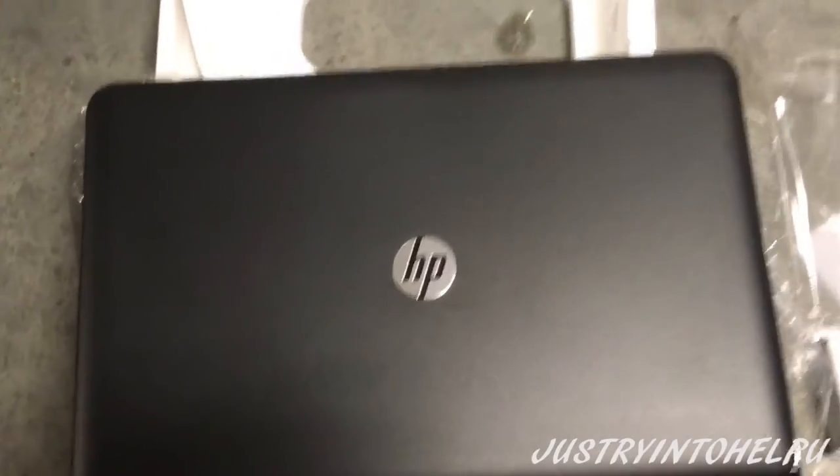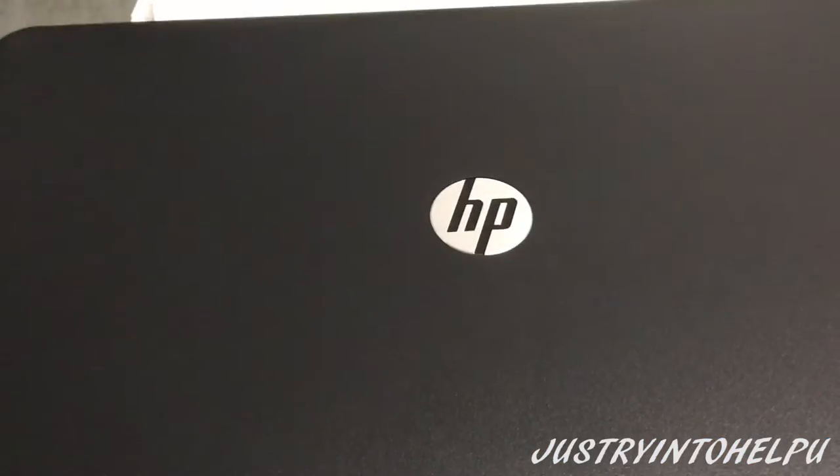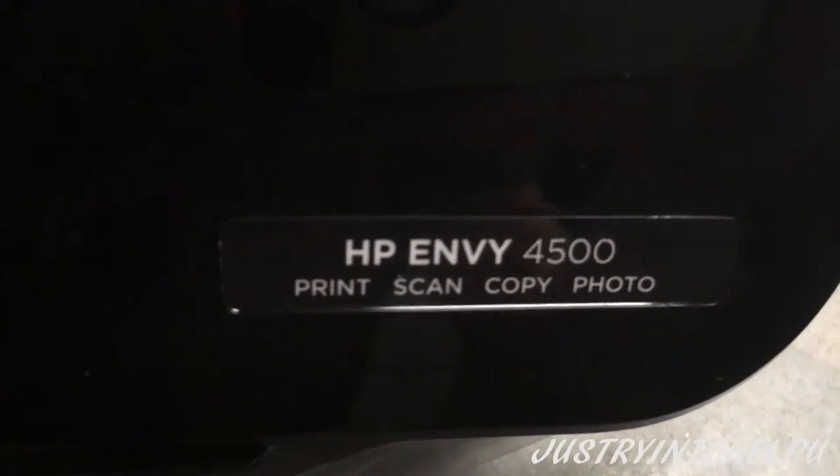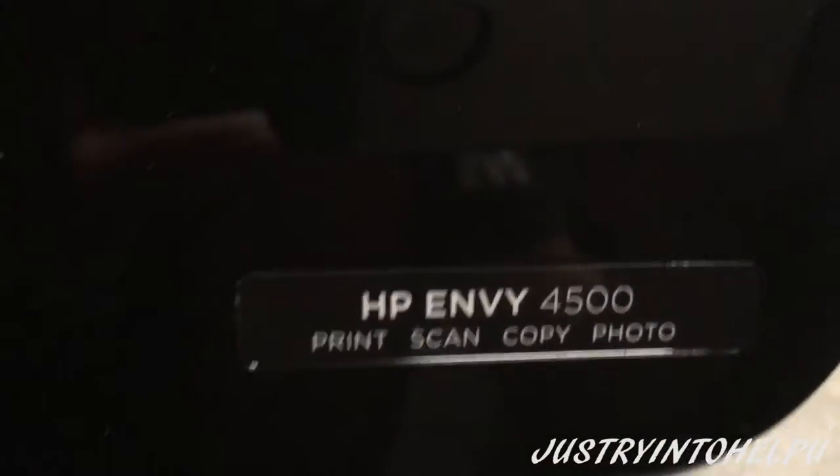Here's the printer outside the box. Looks pretty nice with a smooth finish. Opening it up, of course, we're going to see our scanning tools, our scanning glass, with a nice white background as usual. This is the HP Envy 4500 — print, scan, copy, photo.